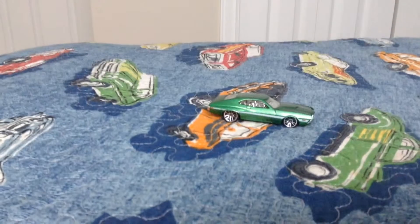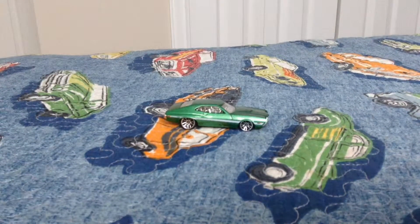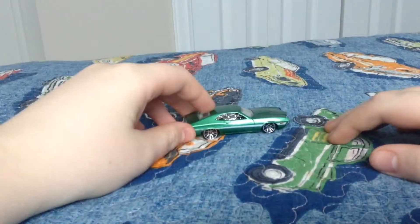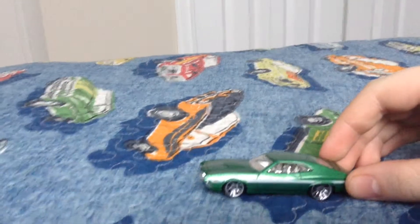Hello everybody, it's Uncle Frank here. I haven't made a video in a long time, but I have one uploading on my Xbox right now that's going to be a surprise. But today we're going to do a review on the Fast and Furious Gran Torino car.